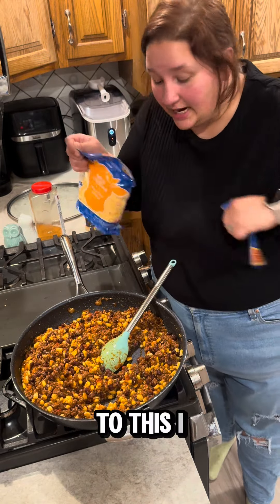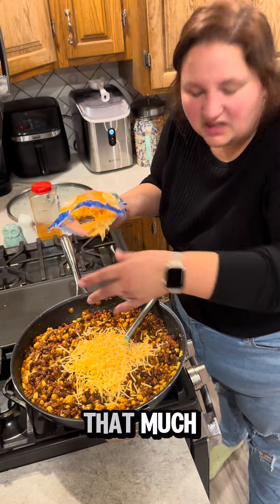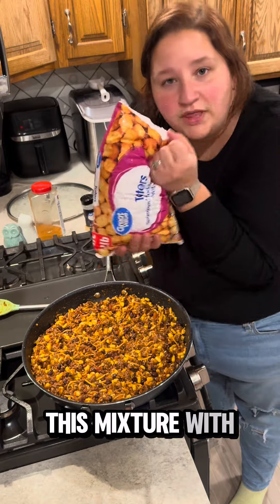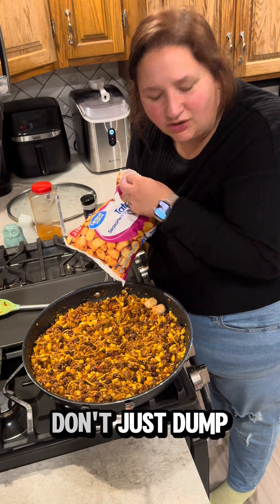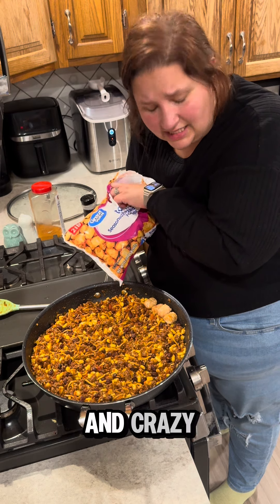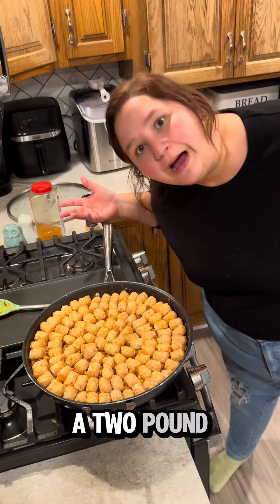To this I am going to add a good handful of cheese — probably a cup, about that much. I am now going to top this mixture with a bag of tater tots, not cooked, they're frozen. You can turn off the heat at this point. It's important that they're arranged into a design; don't just dump them on — that is chaotic and crazy. It takes an entire two-pound bag of tater tots to do this.